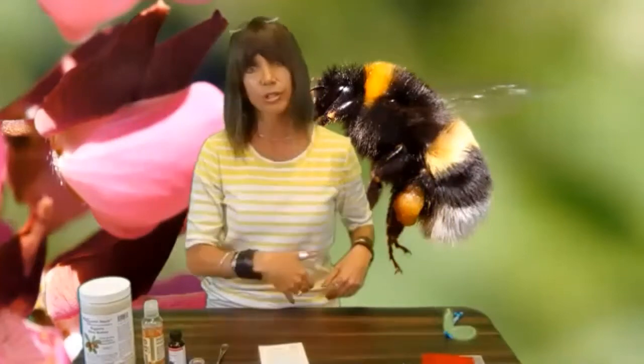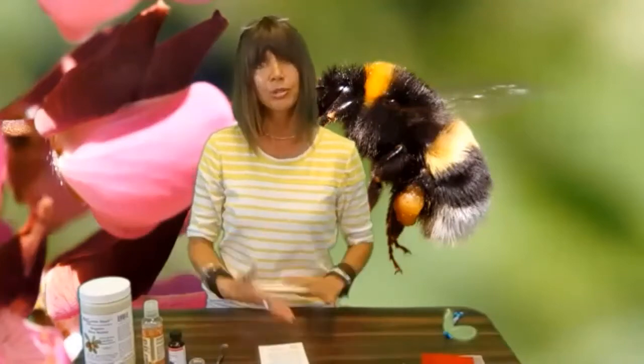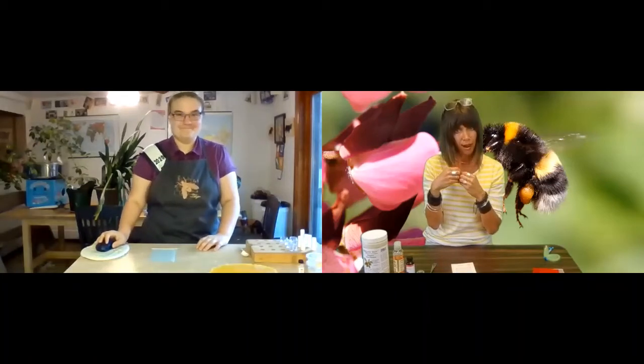Well, enough of this learning stuff — we're not in school. We're here to have some fun and get our fingers busy. So without further ado, I would love to introduce you to our 2020 Iowa Honey Queen, Abigail Kelly. Welcome, Abigail. Abigail is going to teach us all about how to make beeswax candles and beeswax lip balm. Come on in — it's so nice to have you, Abigail. Welcome.